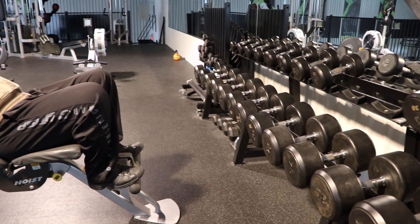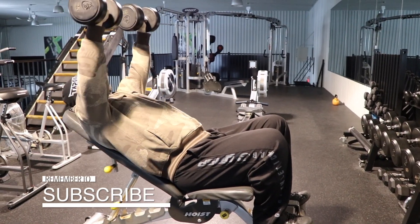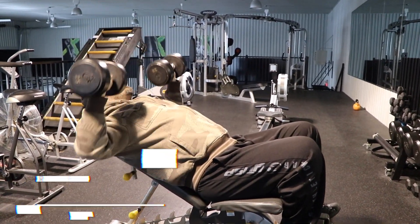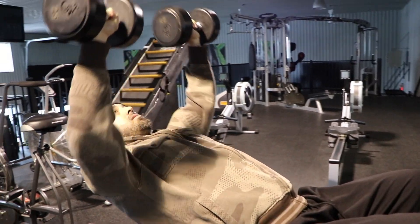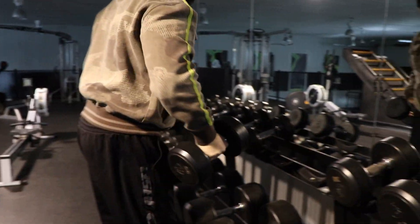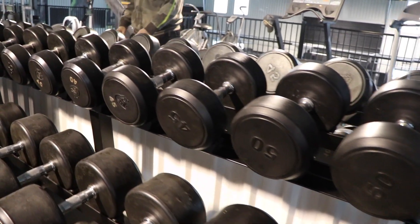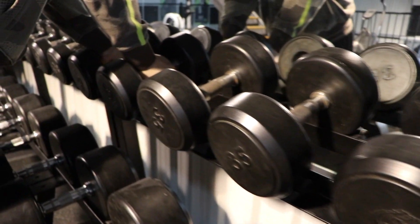Hey guys, Coach Danny here. This week I wanted to go through the incline dumbbell press — a very basic exercise that works the anterior deltoids as well as the upper chest. This is a good pressing exercise to enhance pushing strength. It's good for martial arts and good for people who like to do functional training.